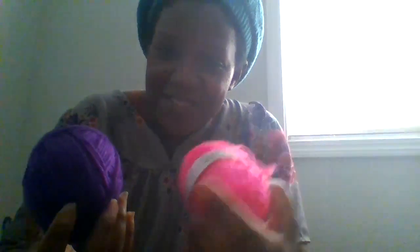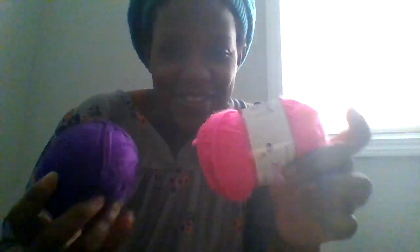So please check out my channel, Hannah Faith Crochets. You're gonna love it. Thank you so much.